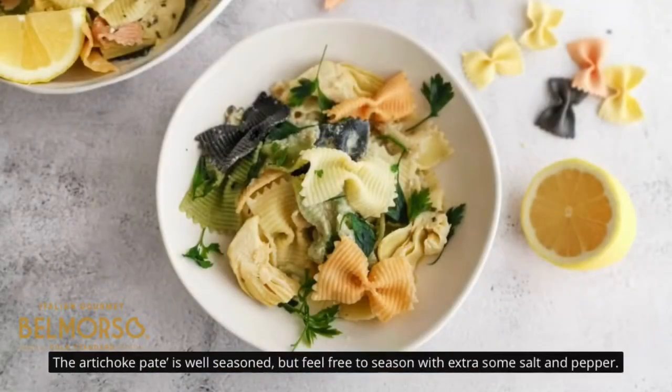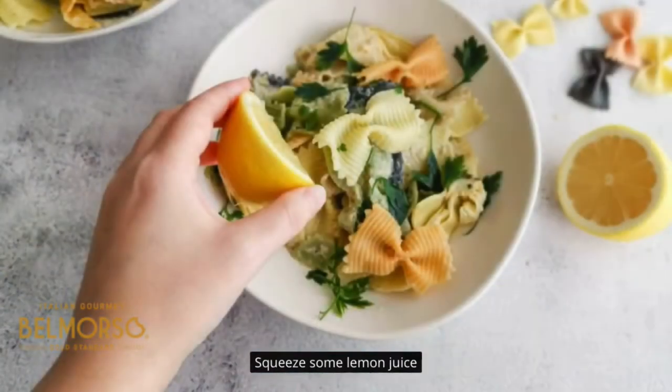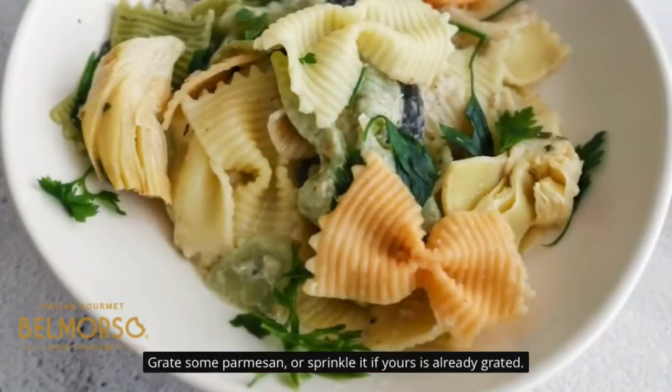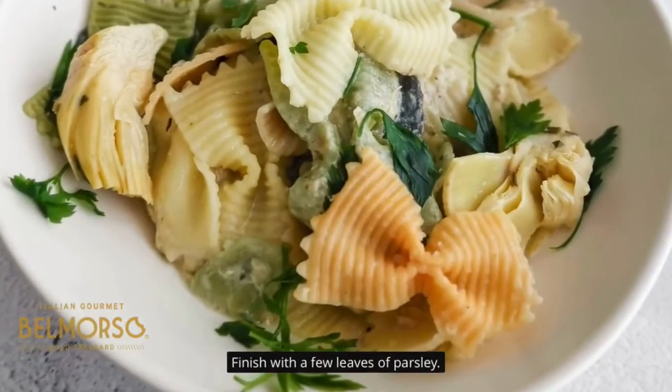The artichoke pate is well seasoned, but feel free to add some extra salt and pepper. Drizzle some extra virgin olive oil and squeeze some lemon juice. Grate some parmesan, or sprinkle it if yours is already grated. Finish with a few leaves of parsley.